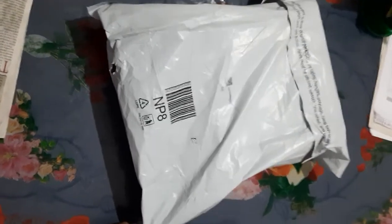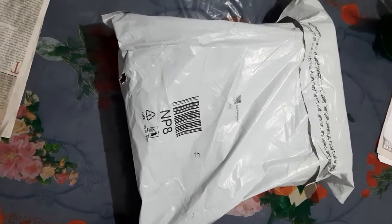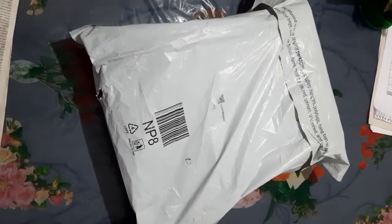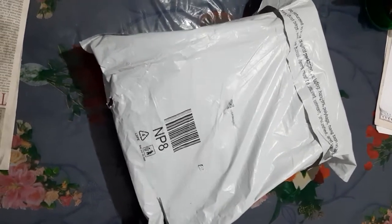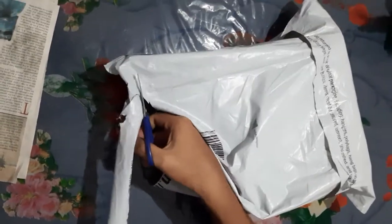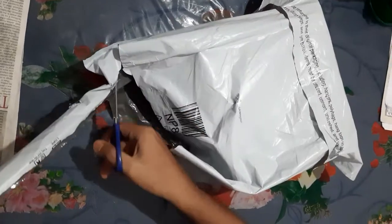I am going to do an unboxing. This is a Nikon Aquilon binocular unboxing video. This model is A211, with 1022x50 binocular and 1022x52 zoom capacity.